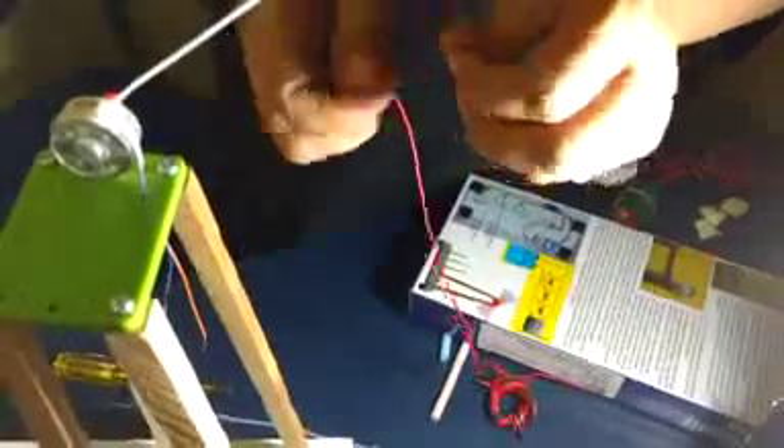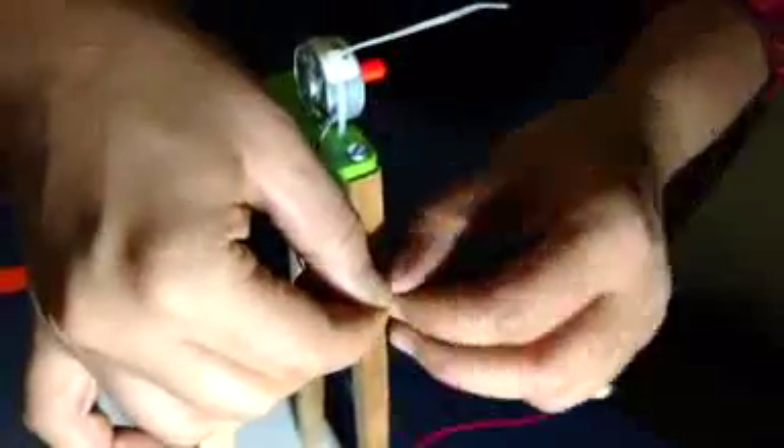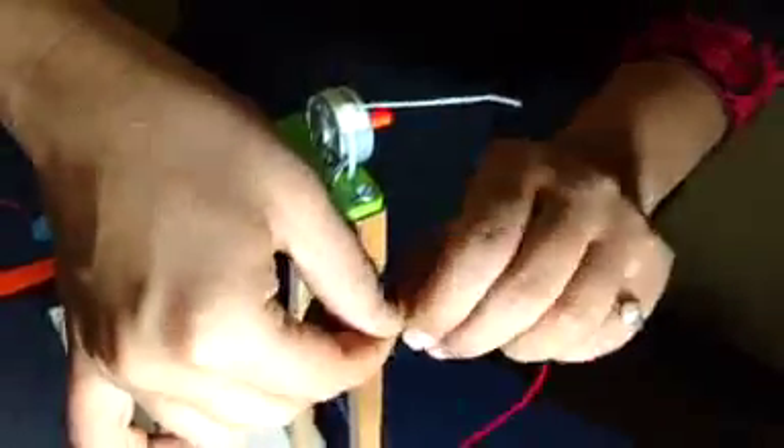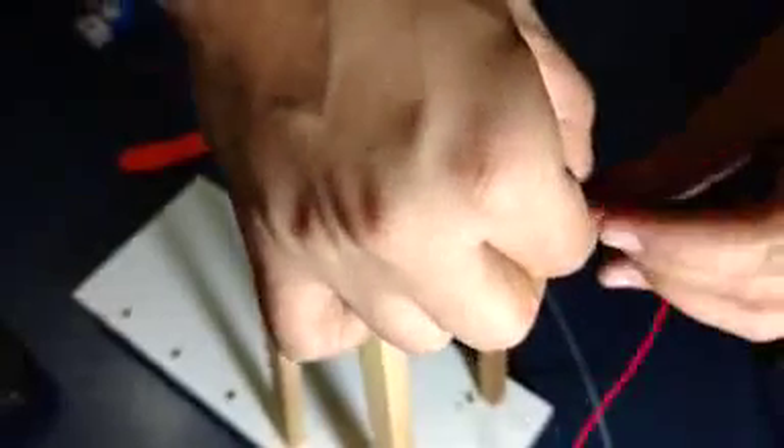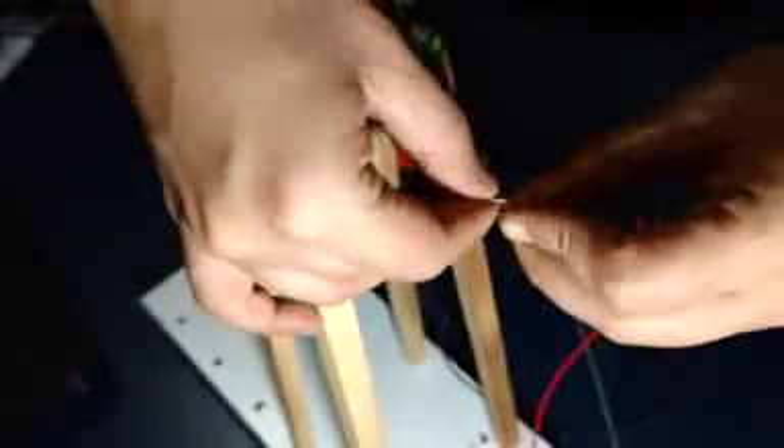These are 7-strand wires. You are supposed to give them a good twist and prepare a single strand from this 7-strand wire. Then connect 2 long wires to the 2 wires which are coming from the motor. After connecting these 2 wires together, apply contact glue on the joint so that these 2 open wires will not touch each other, which can lead to a short circuit.